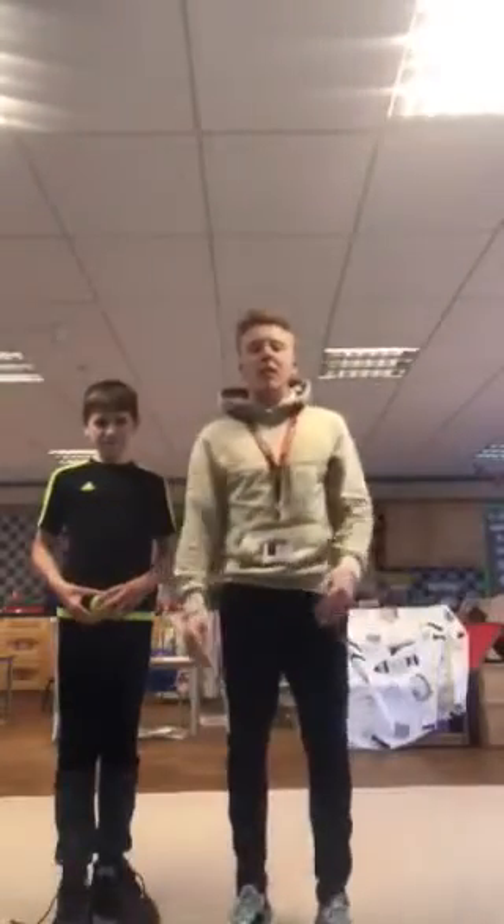Hi guys, welcome back to Teston's home learning videos with myself Mr. Fee, and I'm joined by Jacob here who's in year 5 at Shirley Warren. We're going to carry on today and our focus is going to be on our pulse raising activities and our warm ups.